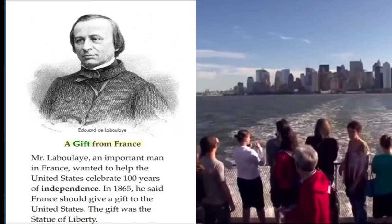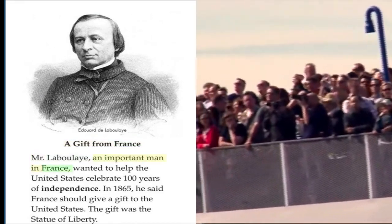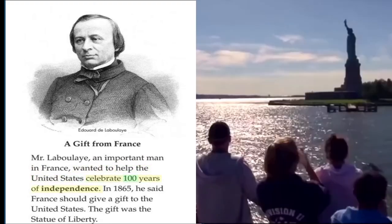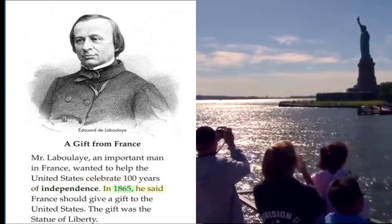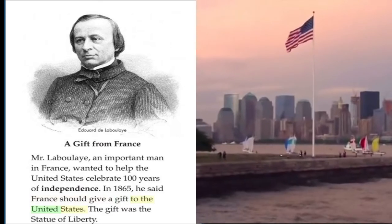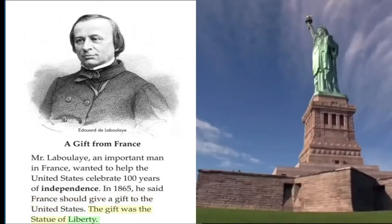A Gift from France. Mr. Laboulaye, an important man in France, wanted to help the United States celebrate 100 years of independence. In 1865, he said France should give a gift to the United States. The gift was the Statue of Liberty.